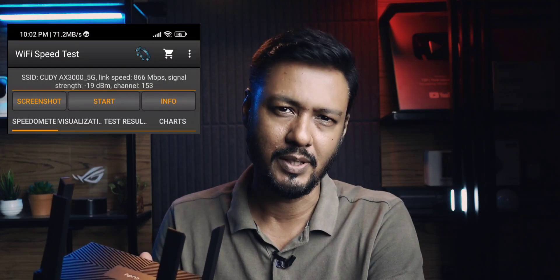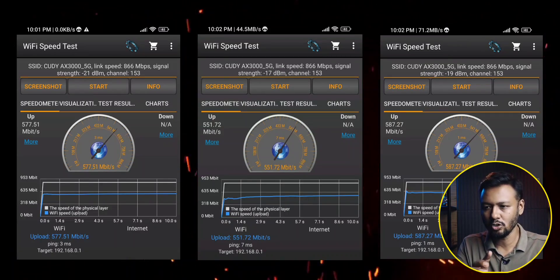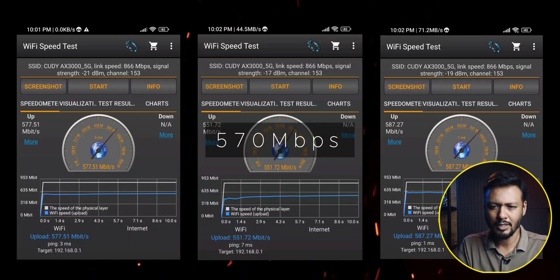If you use a Wi-Fi 5 standard mobile phone with this router, then the maximum throughput is going to be around 860 Mbps. However, your mobile phone will not likely support 860 Mbps. With another device, we can use around 570 Mbps. My device tested Wi-Fi 5, and we have a throughput of around 580 Mbps.